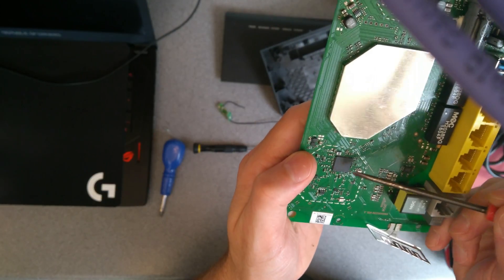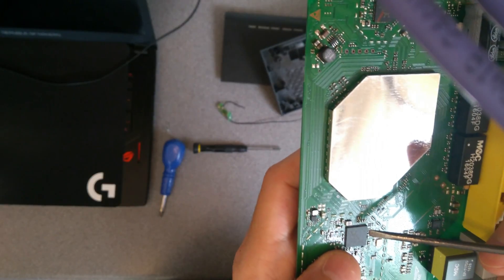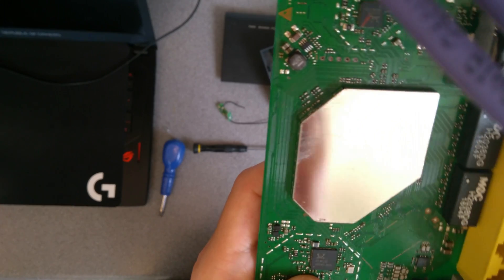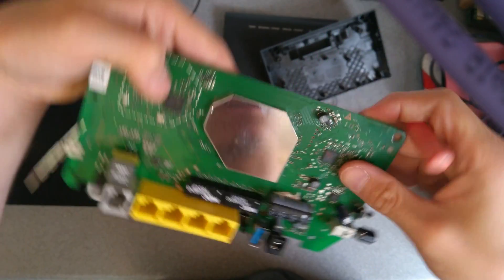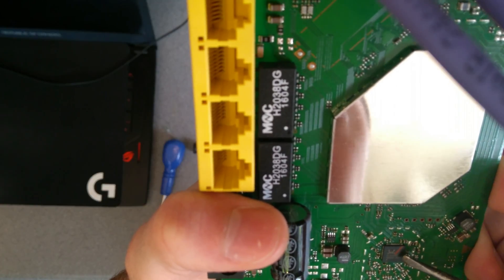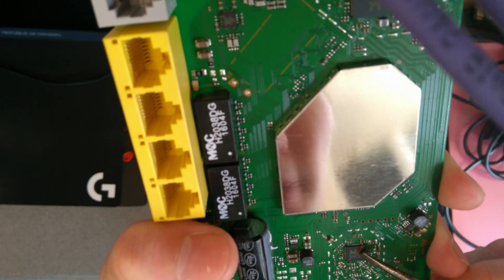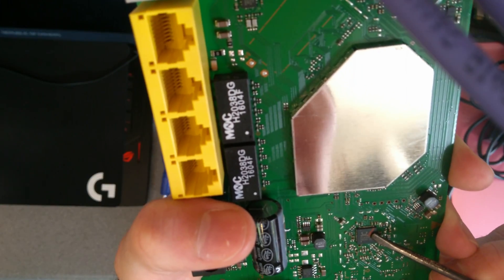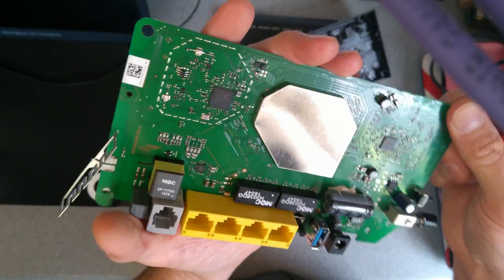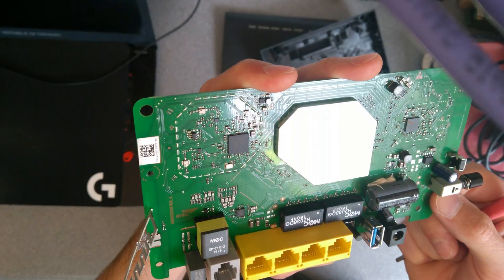There are two Realtek chips. There's an RTL8812AE chip there. There is another Realtek chip which is the RTL8192ER, and if I recall rightly that's probably the Ethernet chip.